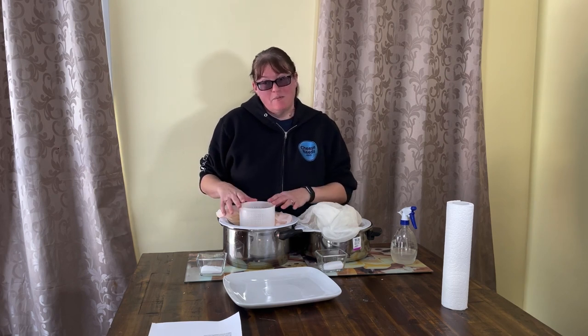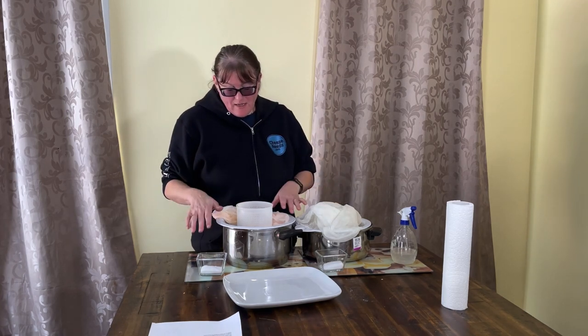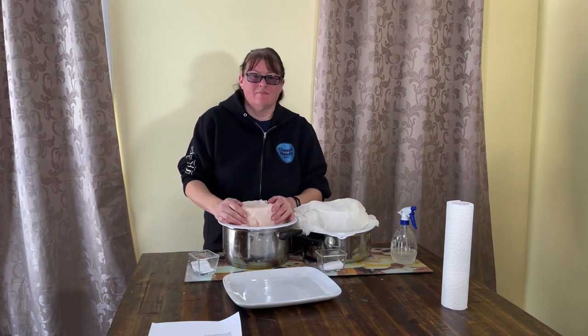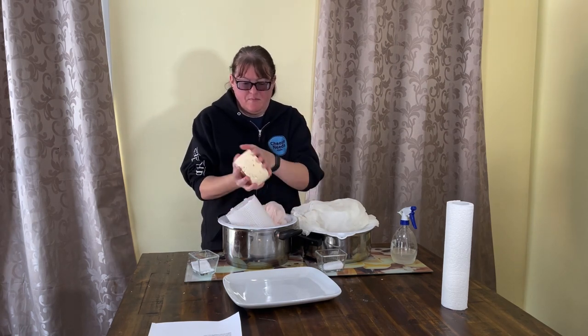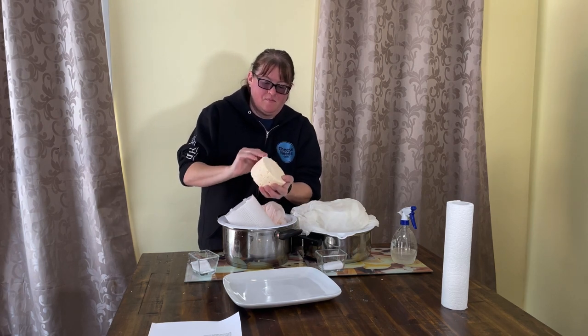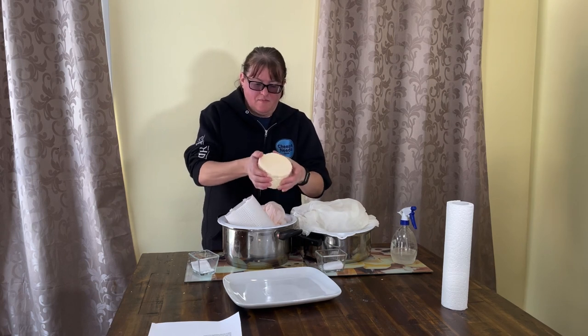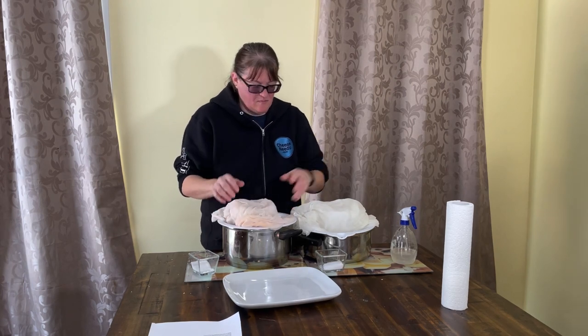So instead of two hours in the mould, flip halfway through, two hours then salt — it ended up being two hours in the mould, flip halfway through, four hours then salt, because my dogs ran away. Life happens. So I weighed out the salt per cheese; I've got two separate bowls so they don't get mixed up. This has been sitting overnight. The top has been salted but the bottom hasn't. You might notice it's rounded in a little bit — it will do that in the mould, don't worry. I'm going to pop that back in and scatter another quarter of the salt across the top.